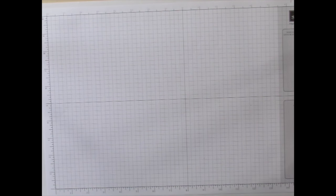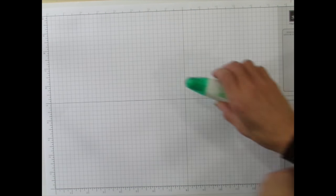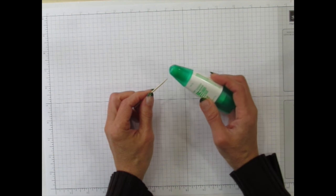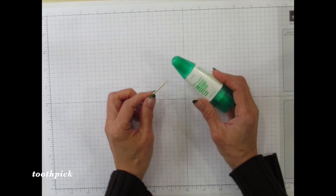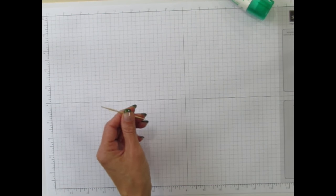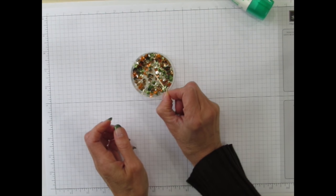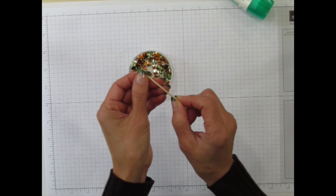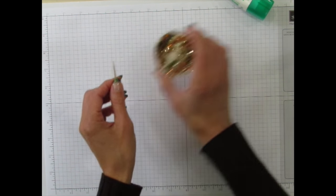What you'll do is put some of this multipurpose monoliquid glue onto the tip of a toothpick and allow it to dry, and that will be your sequin picker-upper. I'll show you how that works here. You just take a sequin and go like that, and you can grab it — it's just a little tacky on the end, enough to grab that sequin.